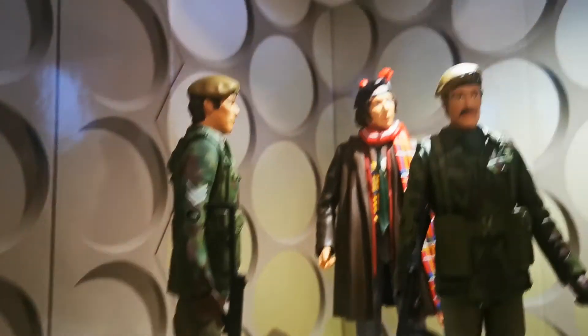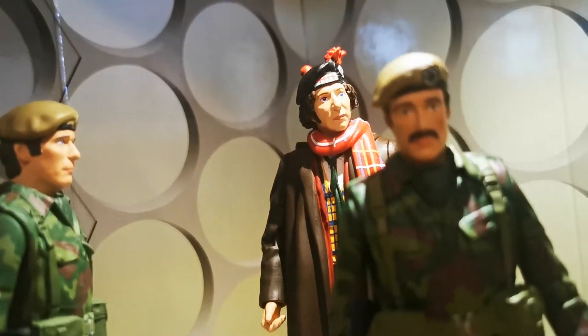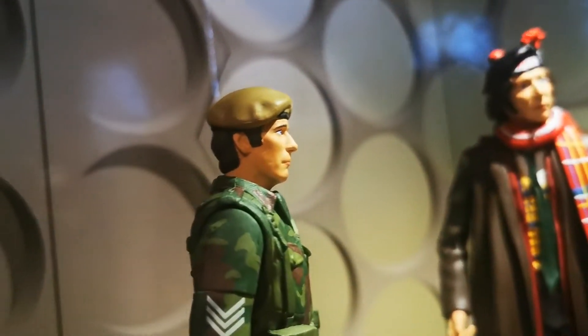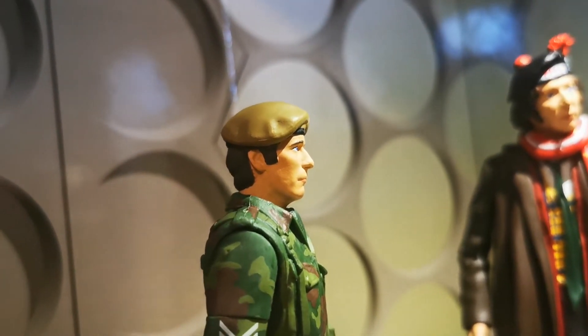And I shall just give you a close-up of Mustachio here. It's very good, I think — Benton's side on.